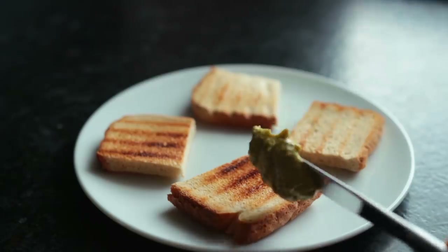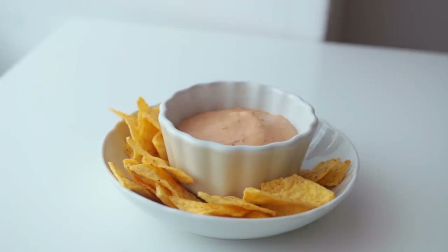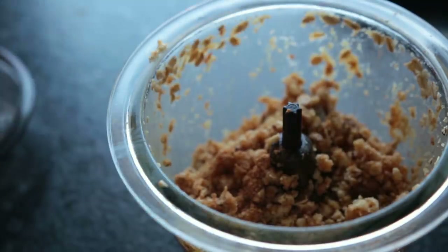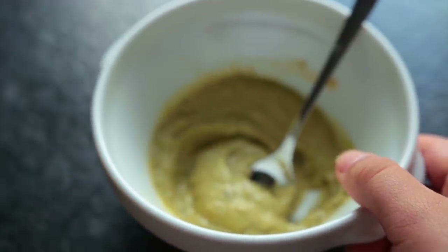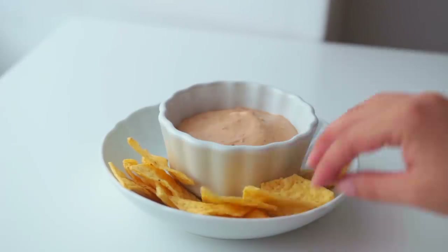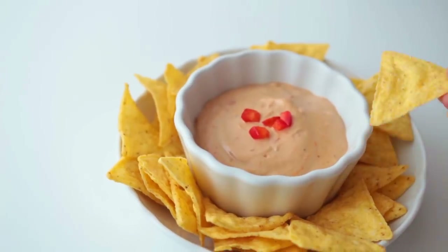Hey guys, welcome back to yet another recipe video. It's that time of the year again — time for school-related YouTube videos. This video features some super simple, lazy vegan snacks to make when you come home from school, uni, work, or whatever it might be. This is not just for students though.